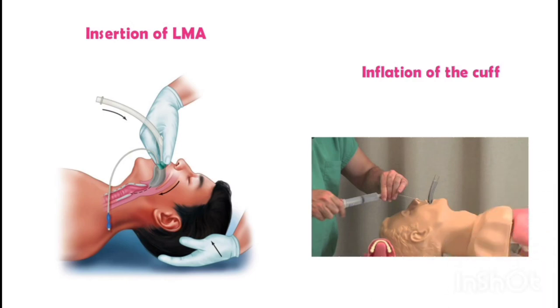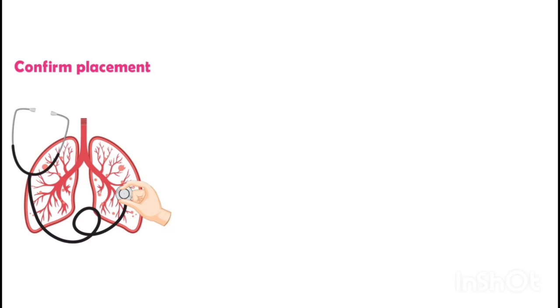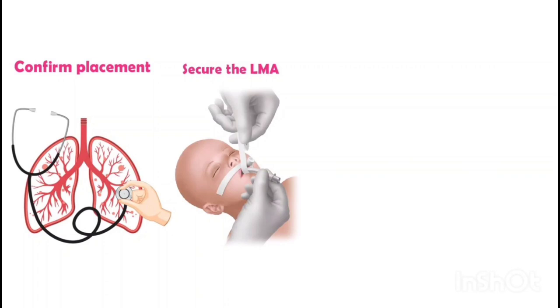Use a cuff pressure gauge to ensure that the cuff pressure is within the recommended range. Confirm proper placement of the LMA by observing chest rise and fall, listening for breath sounds, and checking for air leaks. Also confirm that the patient is adequately ventilated by checking end-tidal CO2, pulse oximetry, and vital signs.